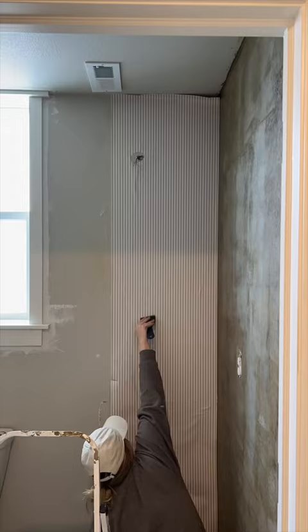Now, on this wall, I'm putting up this striped wallpaper. This is the real deal — I've never actually used real wallpaper before, I always just get the peel-and-stick kind, but this was only $30. I only used half the rolls, and it was pretty easy to work with overall.